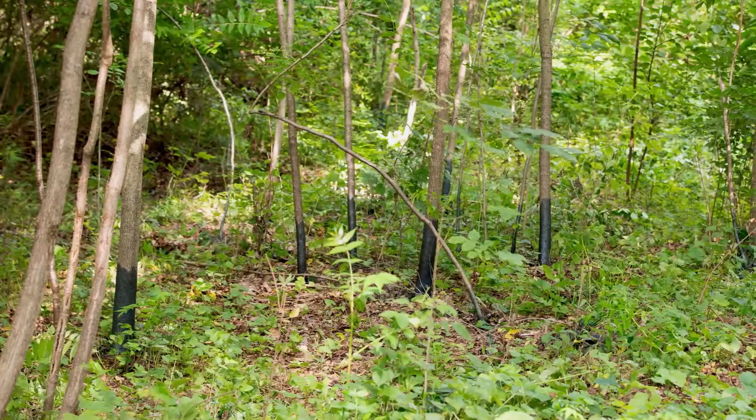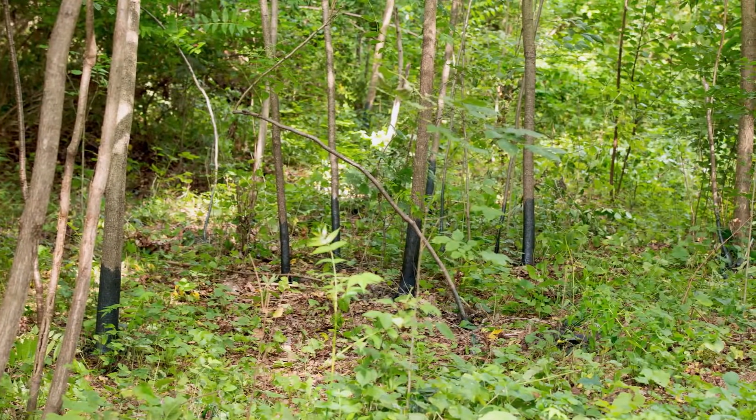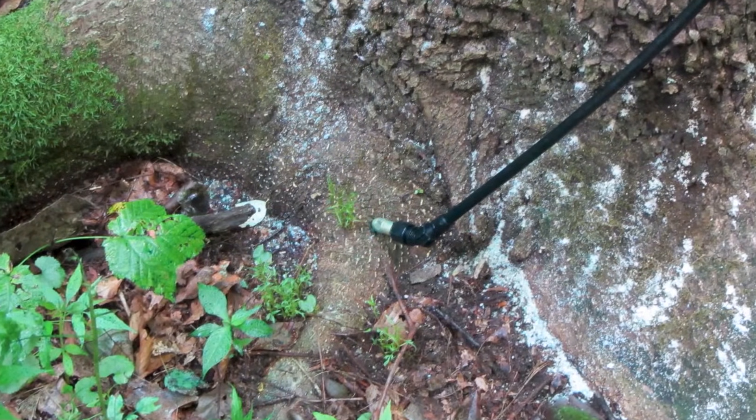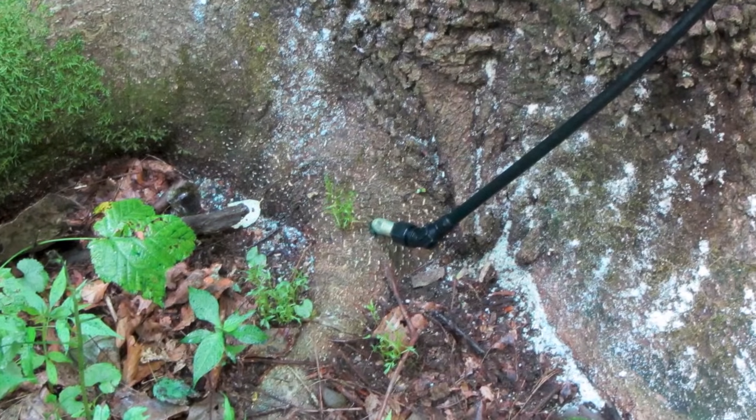After the initial treatment, monitor the site for signs of regrowth and retreat as necessary. Initial treatments often only reduce the root systems, making follow-up measures essential. This is critical to prevent reinfestation. Well-established Tree of Heaven stands are only eliminated through repeated efforts. Persistence is the key to success.